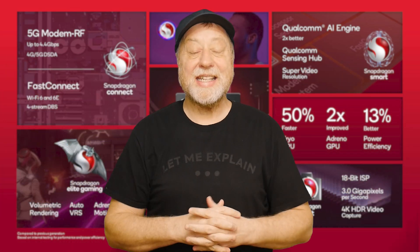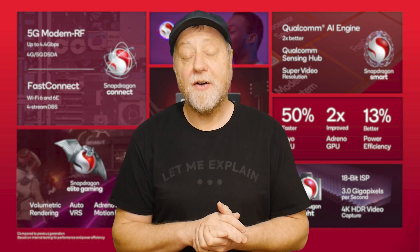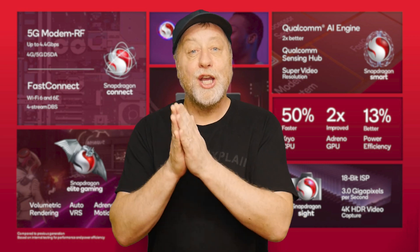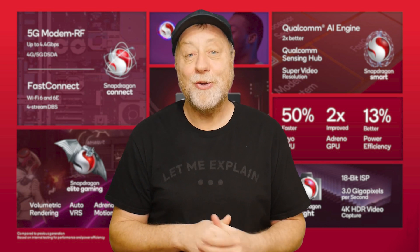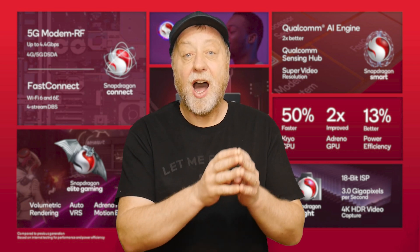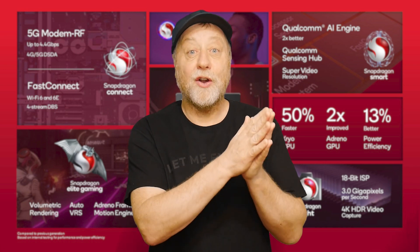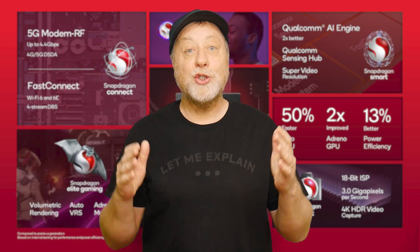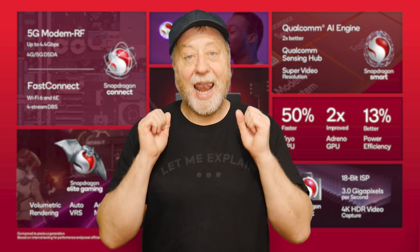Hello there, my name's Gary Sims and this is Gary Explains. Qualcomm has just released the details of its latest smartphone processor in its 7 series — the Snapdragon 7 Plus Gen 2. When we dive into it, you're going to see it looks suspiciously similar to the Snapdragon 8 Gen 1. There are some differences, but what it means is that we've now got a high-end, high-performance chip in the 700 series that offers a lot of the same performance as the 8 series, which can only be good for consumers.